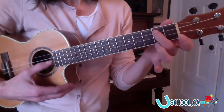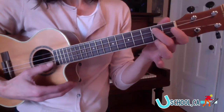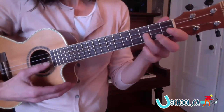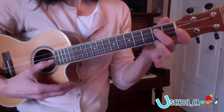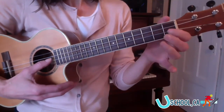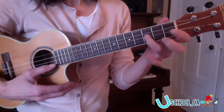Now let's add the E note. So it's D, E, F sharp, G, A. We're going to stop there. So it's D, E, F sharp, G, A.